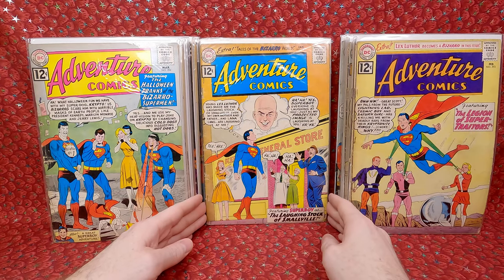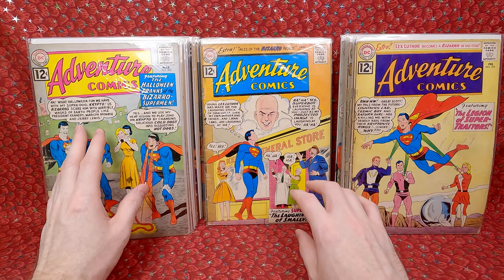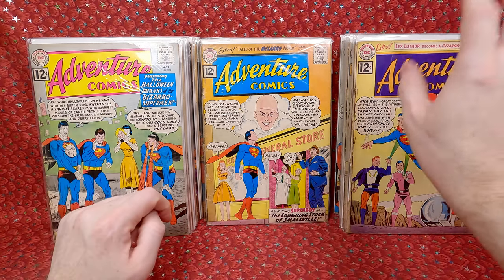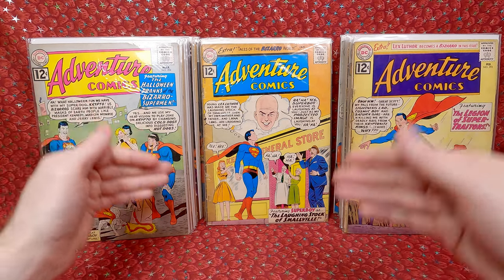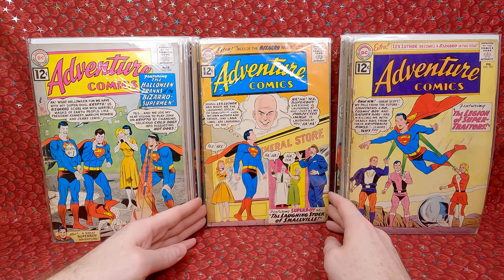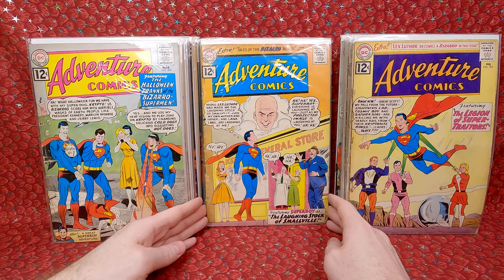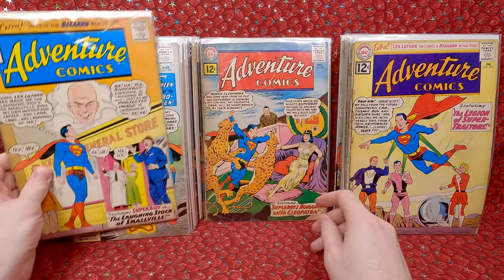I might have overpaid on some of the nicer non-key issues, but then I way underpaid on the key but damaged issues, so it kind of balances out. Adventure Comics 292 — first appearance of Bizarro Lana Lang and Bizarro Lucy Lane. Staples added though — a shame. But that's super cool.